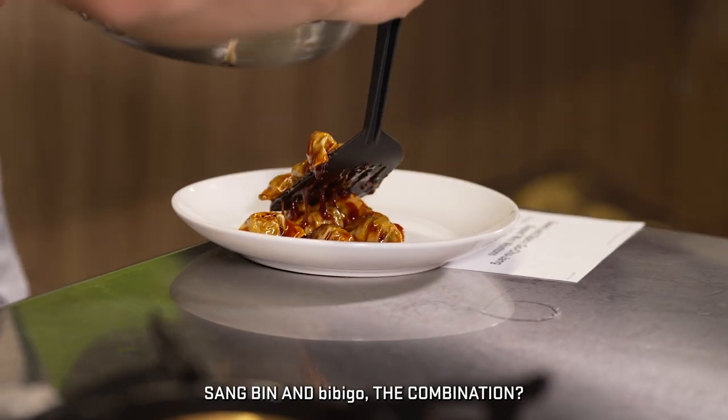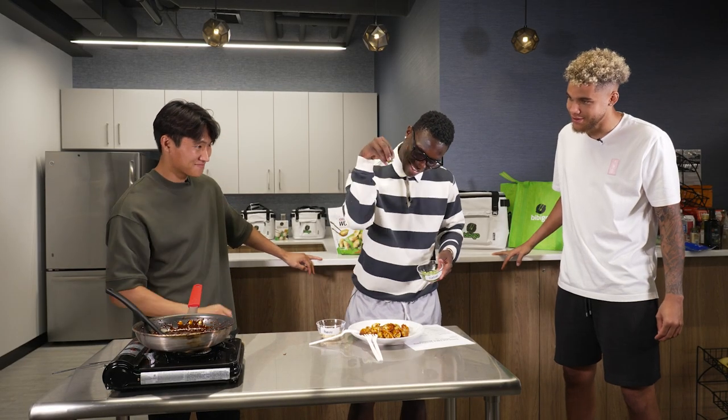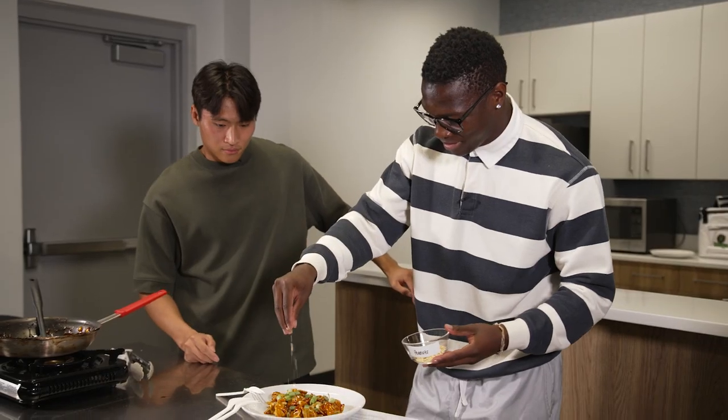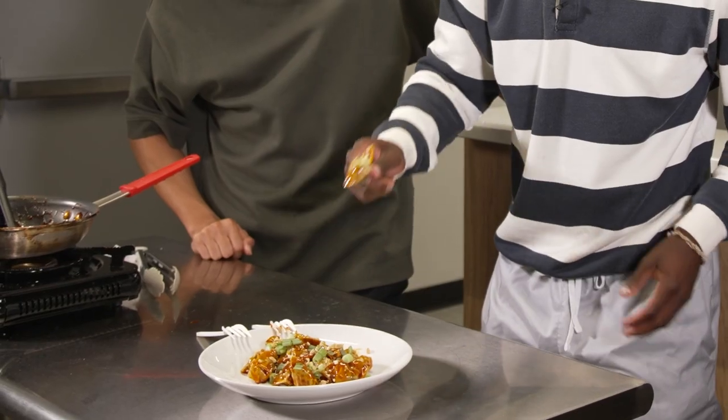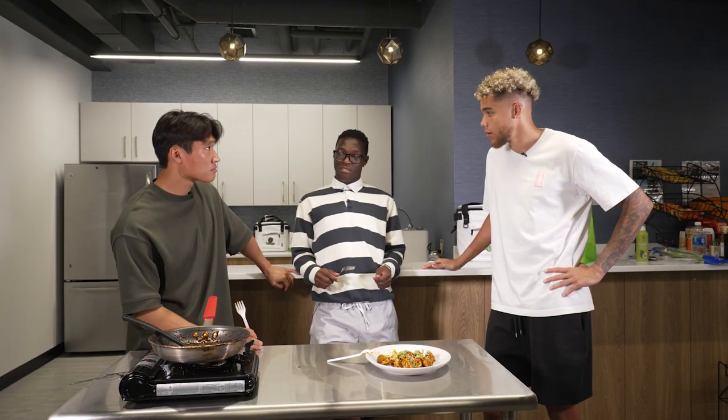Sang Bin and VB Go — the combination? Thank you bro, top of the line. It's very good. The sauce, my friend — it's good, it's perfect. It's very simple. Easy.